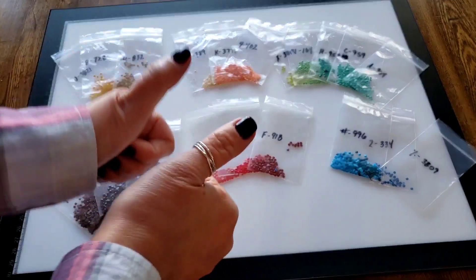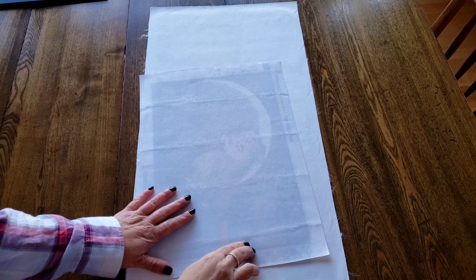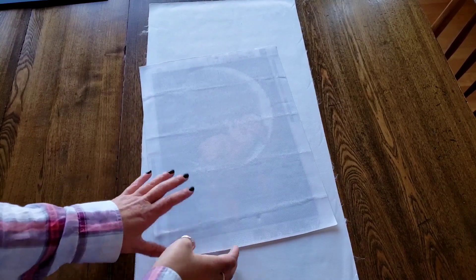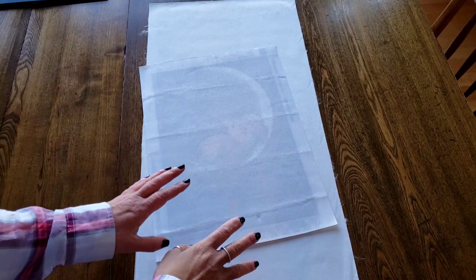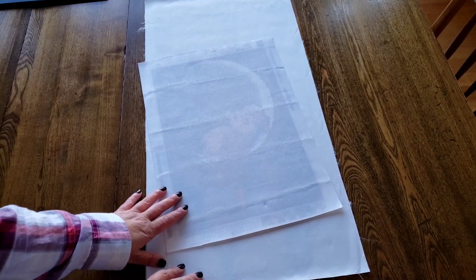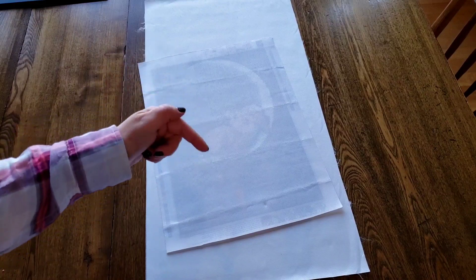Just before I show you my finished diamond painting, I wanted to show you two other ones. People were asking about substituting and things like that, and I do have two past videos - older videos - about substituting and using ABs. I'll have those videos linked below if you want to go check them out.